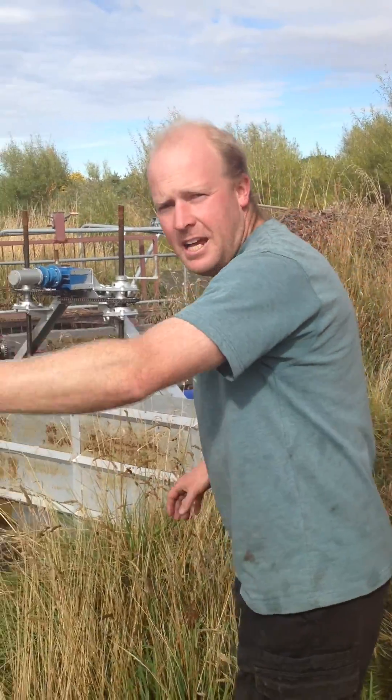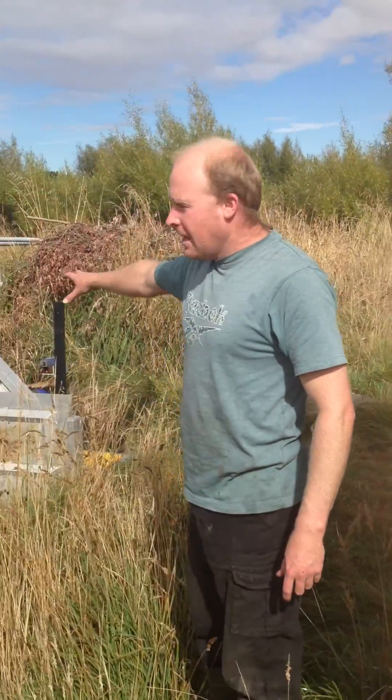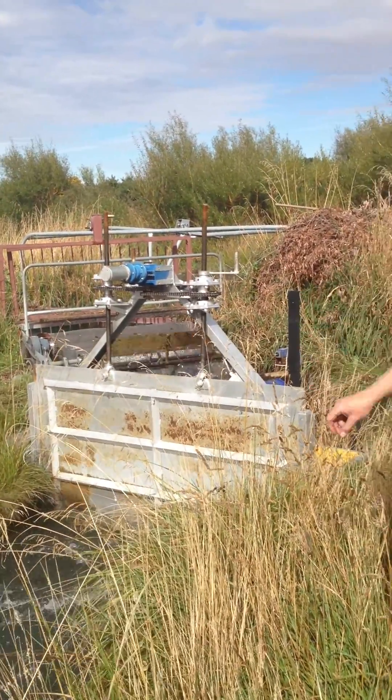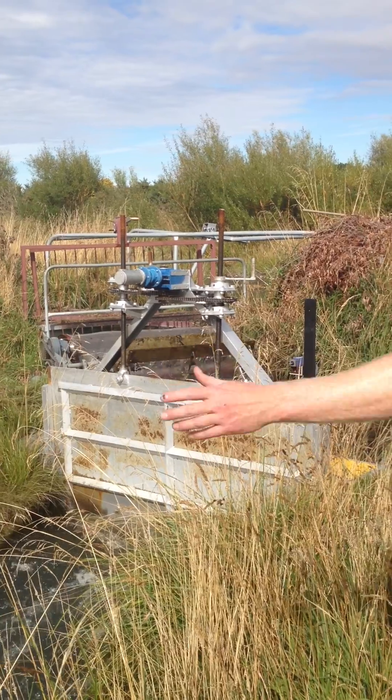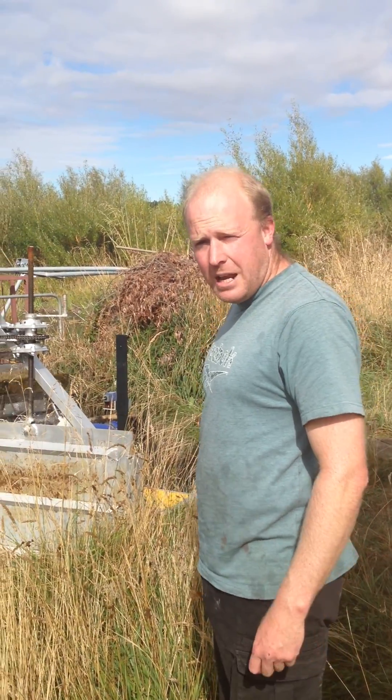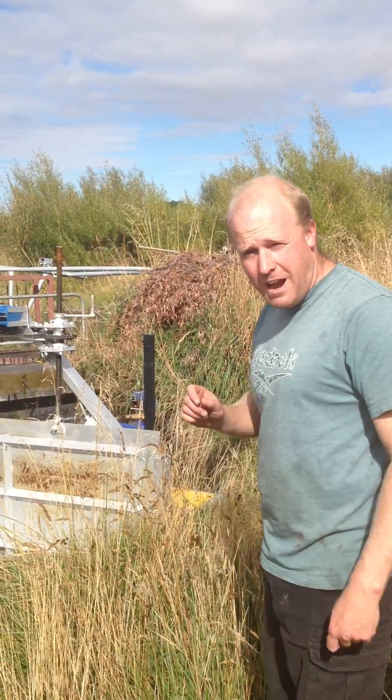The ultrasonic sensor talks to the computer in here, which we'll have a look at shortly. And the computer in here controls this gate. At the moment, we have about 900 litres a second going through, and it is working within about a half a percent tolerance. Very accurate.